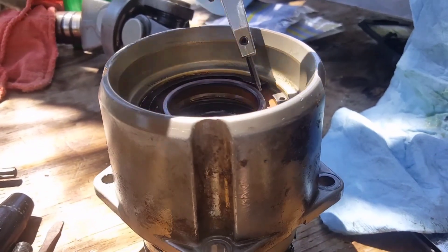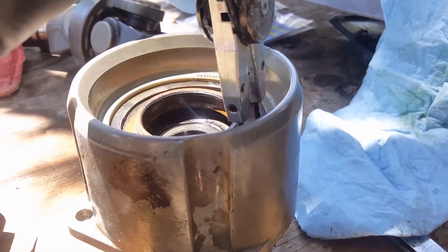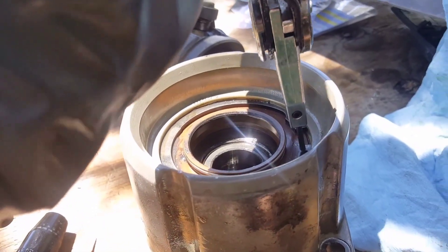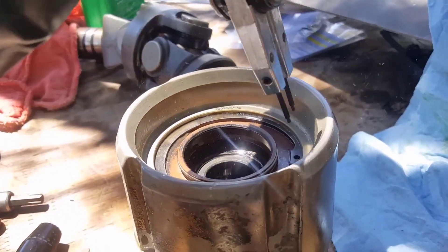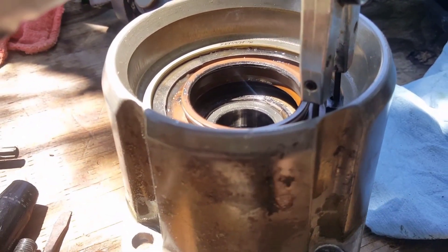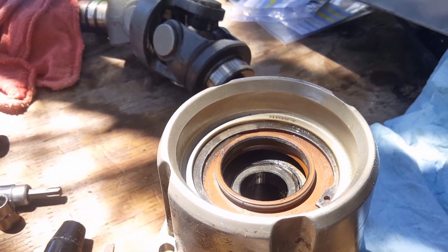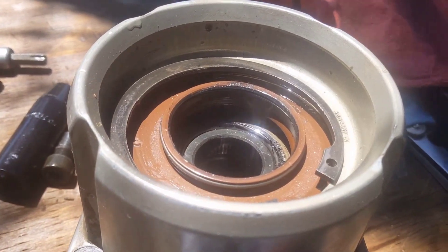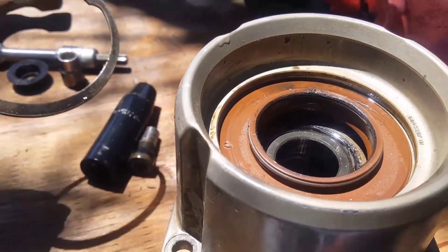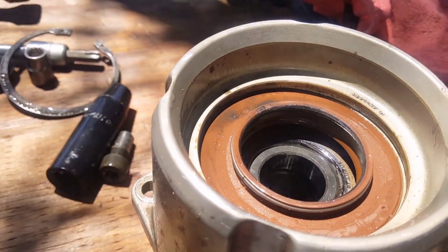Let's see if we can get two hands on it — this gear oil is pretty darn greasy. Get another grab, spin it around so all my viewers can see this. Third time's the charm. It definitely took a little work to get that out — not easy. You can see the seal in here; it looks like it's going to be pretty fun to get out.